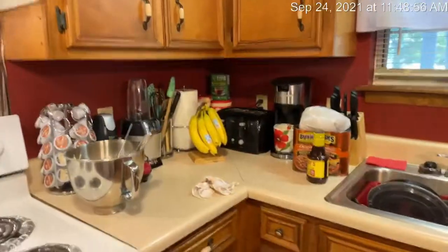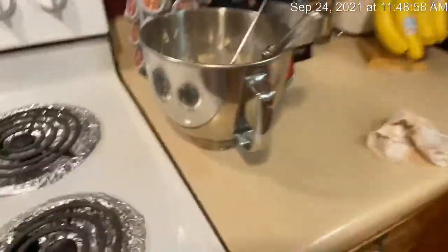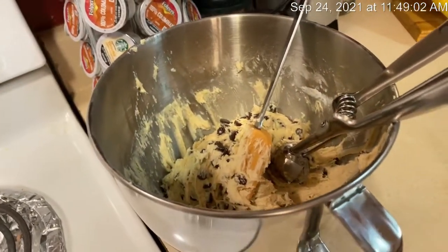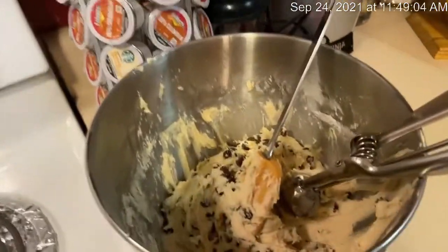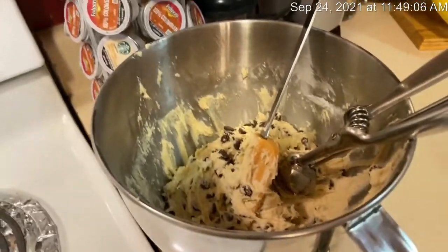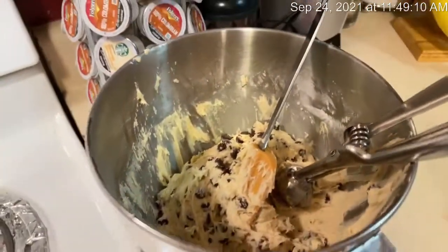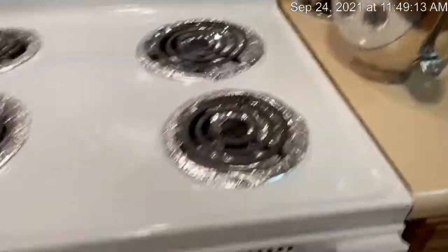I just want to show you all some of the stuff that I'm doing today. I'm in the kitchen right now and I'm going to show you — it's a mess. I'm baking Nestle Toll House cookies. This is one of the oldest recipes around as far as chocolate chip cookies. I just put a tray in the oven right here.